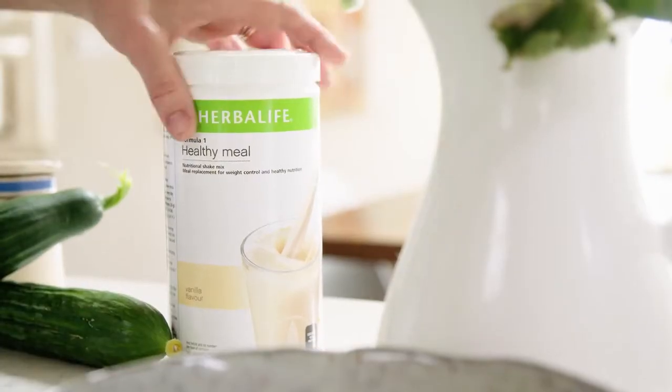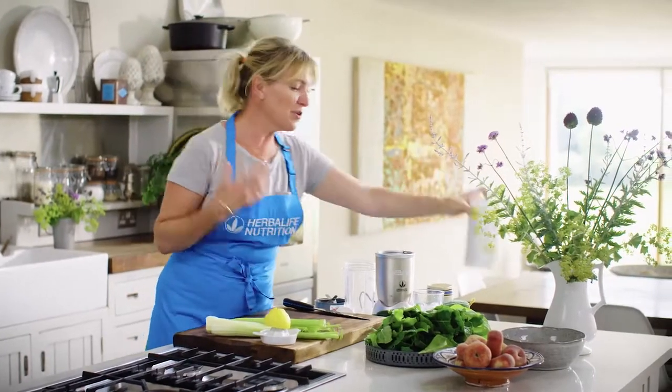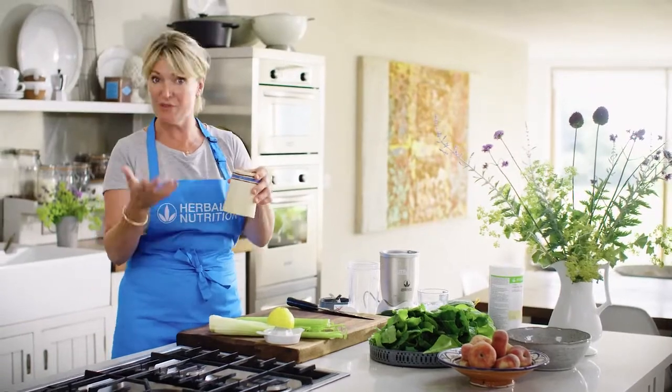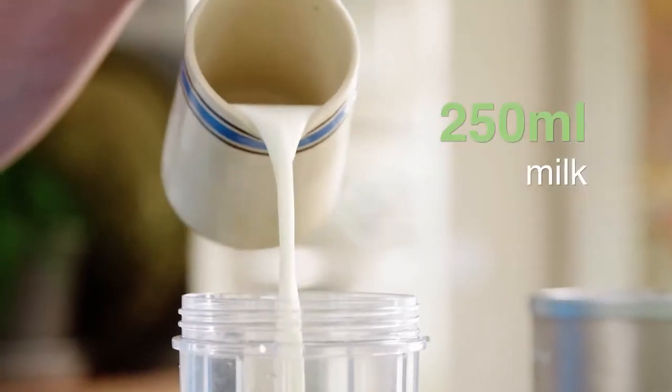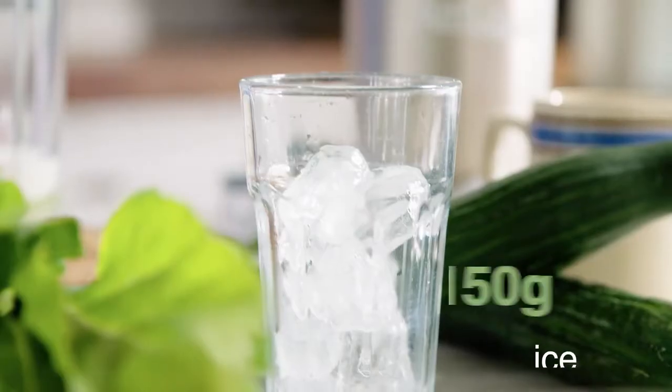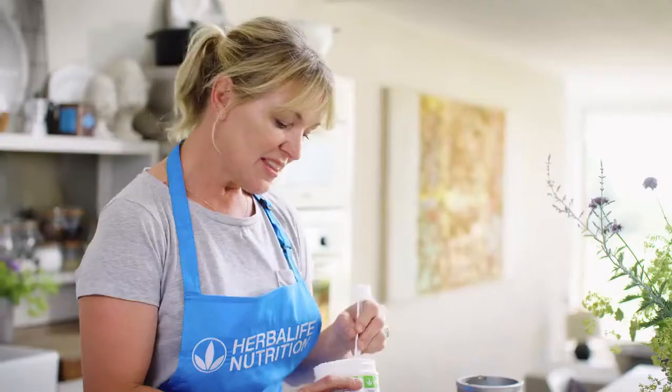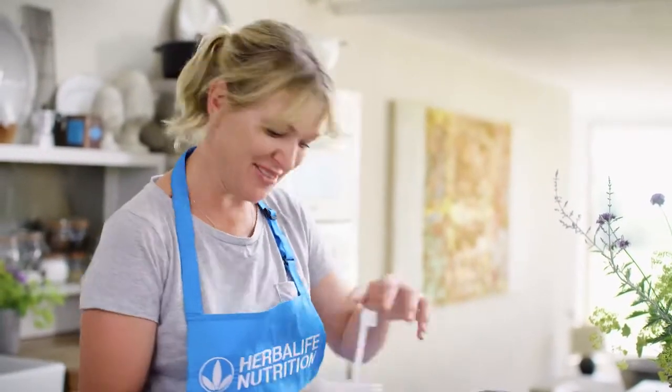I'm going to make a Green Goddess Protein Shake using the Herbalife Nutrition Vanilla Flavor. I'm using milk as the base for this, but of course you can use a plant-based milk or even yogurt as well. And ice just to keep it really nice and cool. These shakes are a great way of getting in all the nutrients you need if you're on the run for a busy active lifestyle.